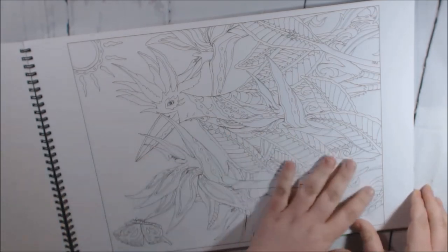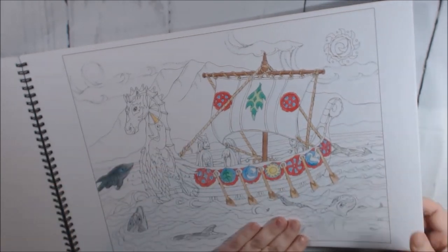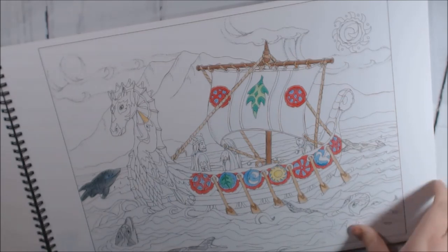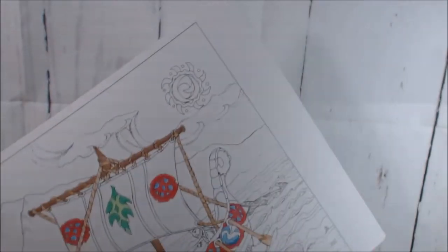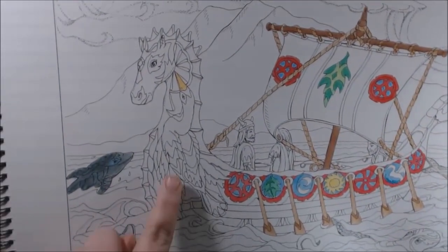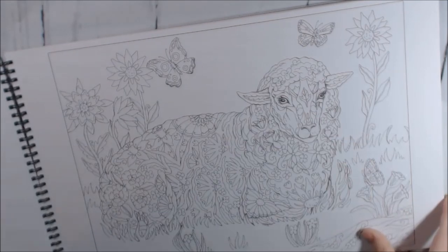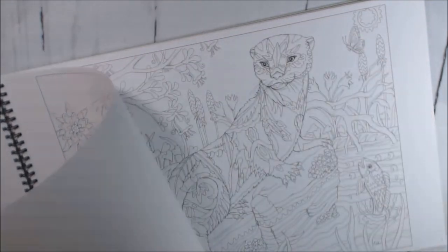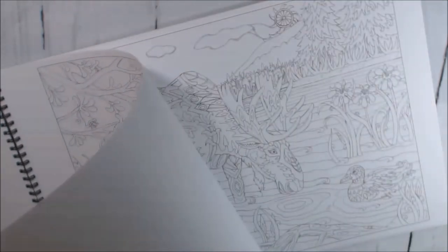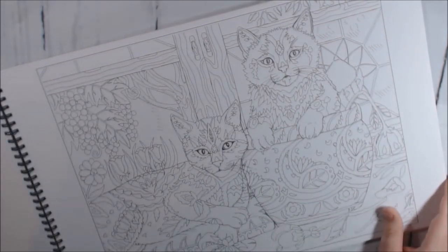Some of them are landscape and some of them are portrait. This is the one I started. I'm using my Polychromos so far. I love how there are so many cool hidden things in all of the pictures — you're not going to find everything until you start coloring the page.